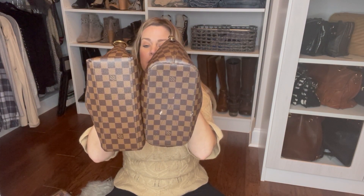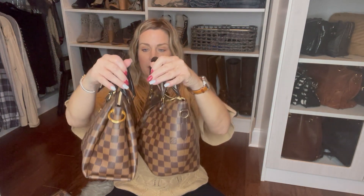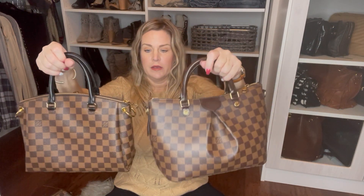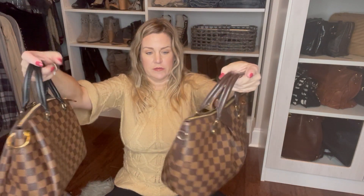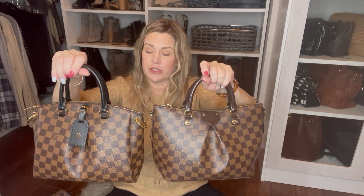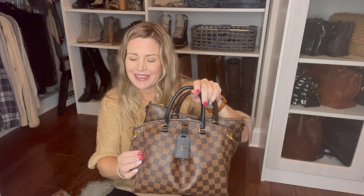Let's just do a quick side-by-side so we can see the size of them next to each other. Here we've got the Odeon and here we have the Sienna side by side. This is a beautiful bag, I'm just not completely sold on the way it feels. I think for $2,000 it shouldn't really feel like rubber, and it kind of does.